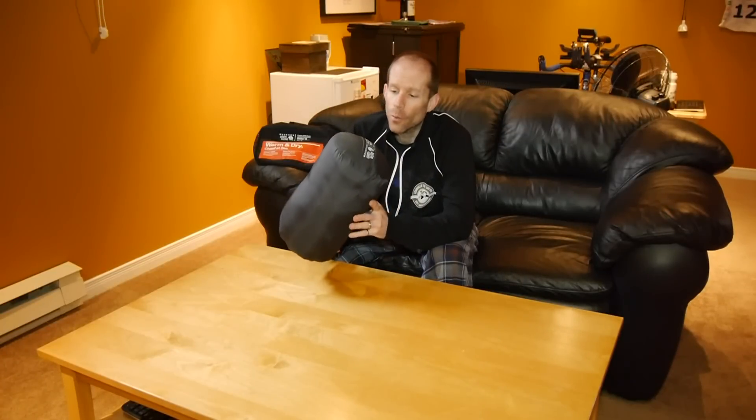Well, there you have it. The sleeping bag is all packed up in a stuff sack and ready to go, so we might as well take it out camping and see how it performs.